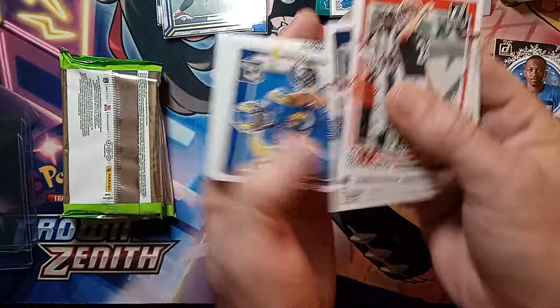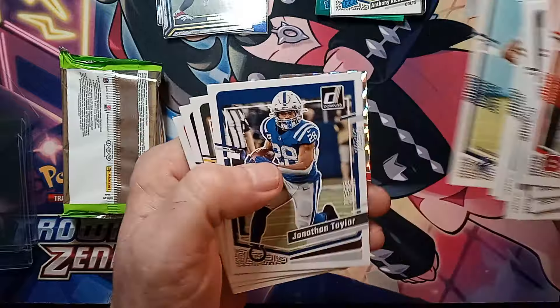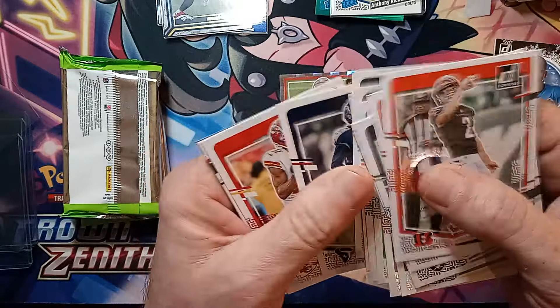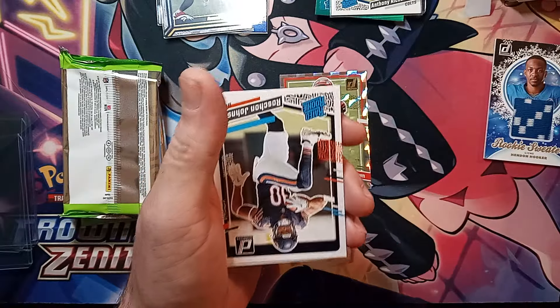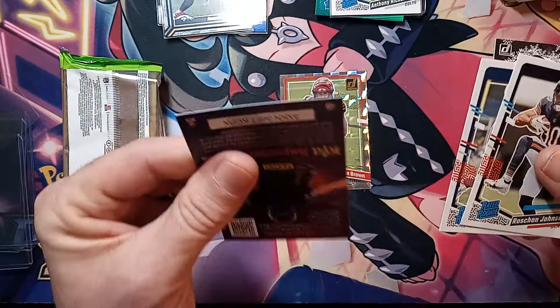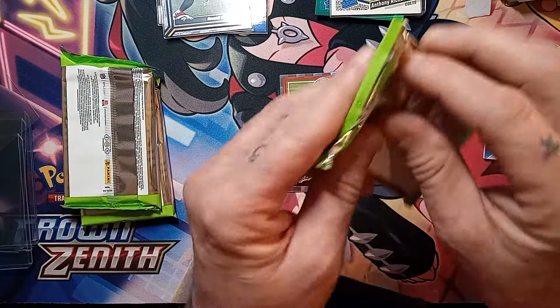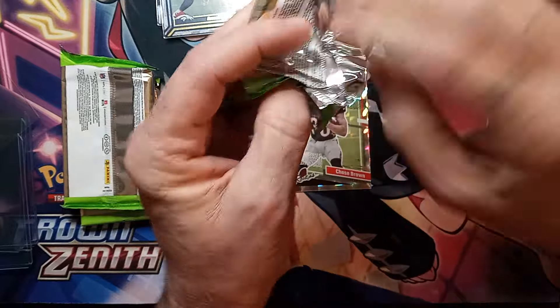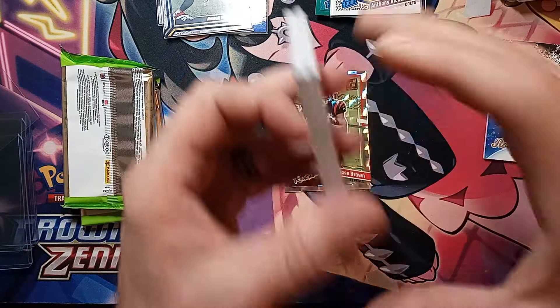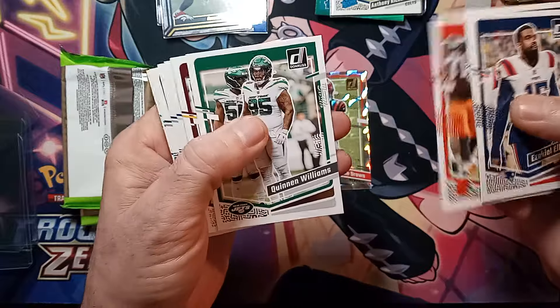We're going through this box pretty quick, trying to watch the time. I'm going to try to flip it over so we don't see what's coming behind it — not a big fan of that. Sometimes you get your big card and you already know, or you get a bust, and it kind of takes away from the rest of the pack. He's having a good career there at New England, better than what a lot of people thought — he'll probably be taking Mac Jones's position next year, I'm pretty sure of it.